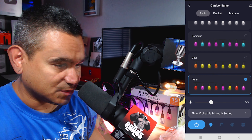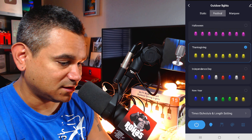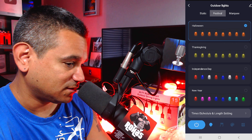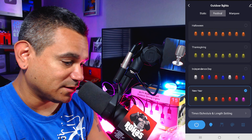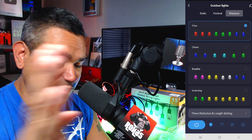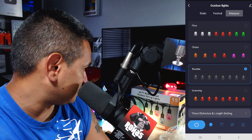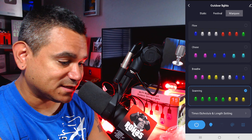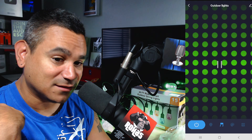There are date and color options, a moon setting, and festival modes including Halloween — which cycles through different colors — Thanksgiving, Independence Day, and New Year. You also get dynamic modes like Marquee, Flow which runs colors in sequence, Chase which is quicker, and Breathe. There's also a music detection mode — while using the app it can detect audio and the lights will flicker in response.